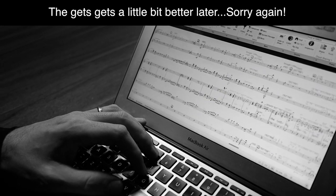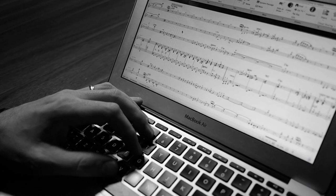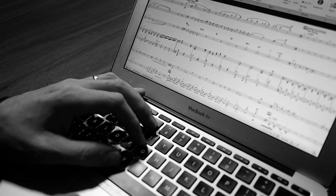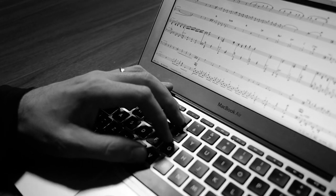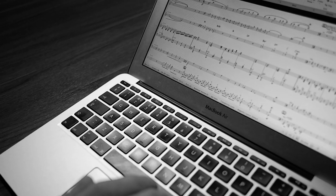Let's have a close-up on this — look at all this music, and there's the end. You'll see that Sibelius plays things a bit rubbish. The instrumentation is trumpet, tenor sax, piano, guitar, bass, and drums.